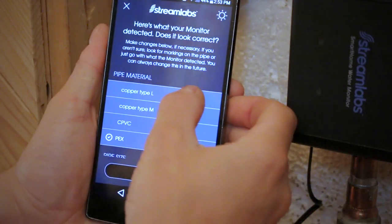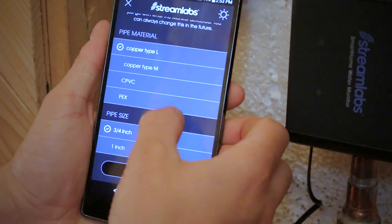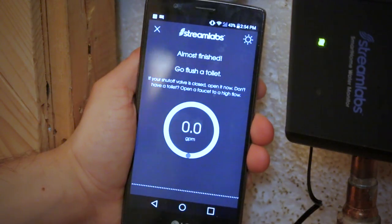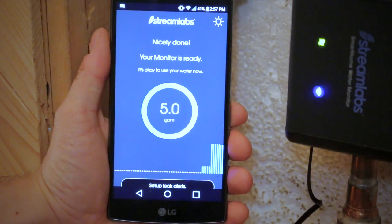The setup will then ask you what type of pipe you'll be monitoring. I chose copper type L since that's what I have, and for pipe size I chose three-quarter of an inch. You'll then be asked to flush a toilet or faucet at a high flow to test the monitor in real time, and as you can see it works like a charm.